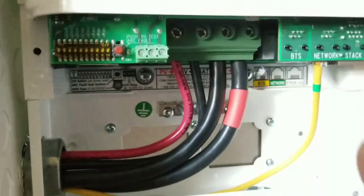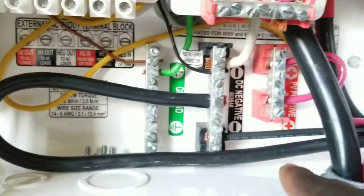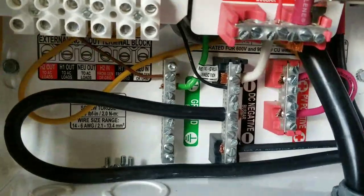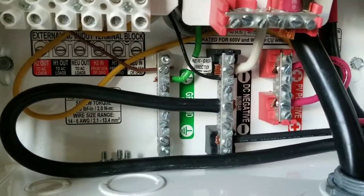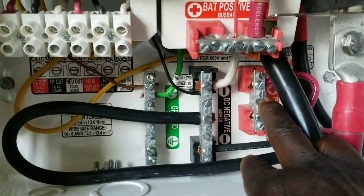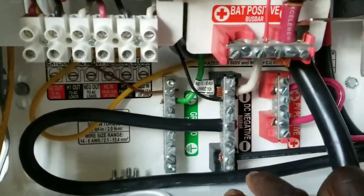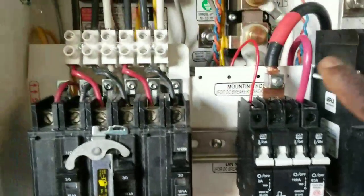Right there you can see PV positive in, PV negative in, and the battery positive behind there. The negative from the PV comes all the way to the bus bar — the negative for the PV ties to the negative of the battery. The PV negative is going to tie on this bus bar and the PV positive coming in is going to tie on this bus bar as well.